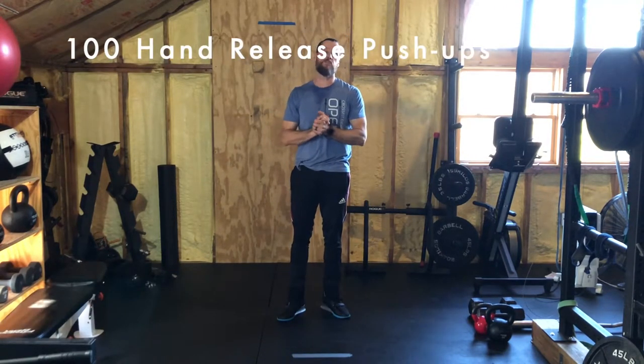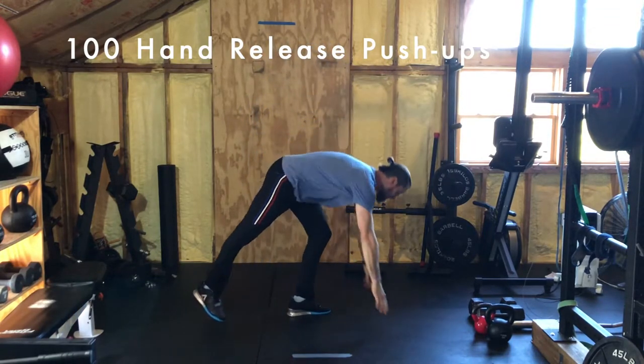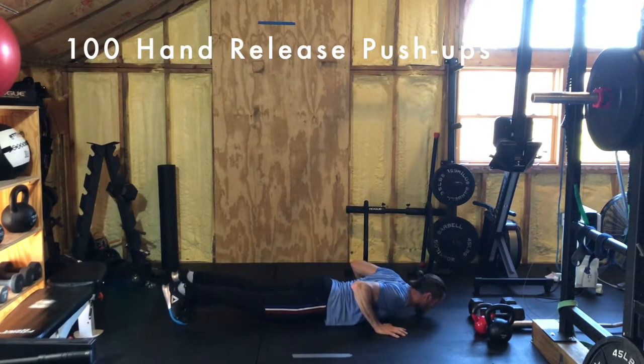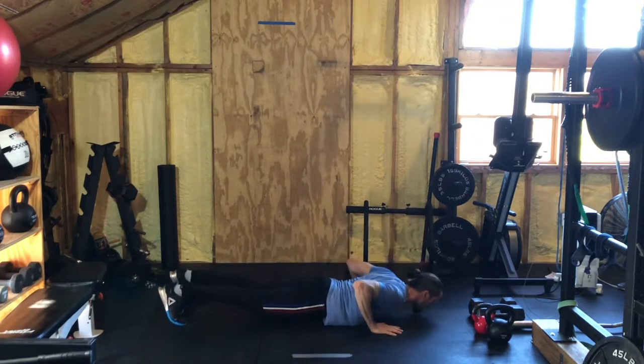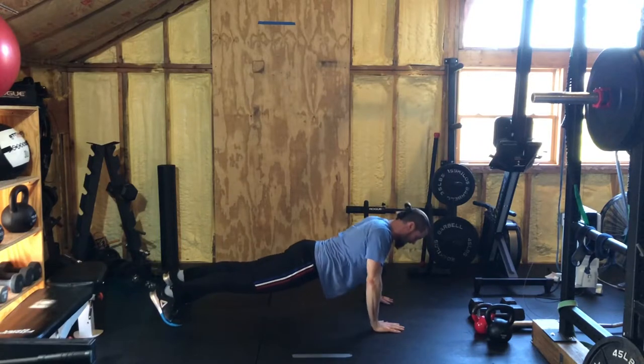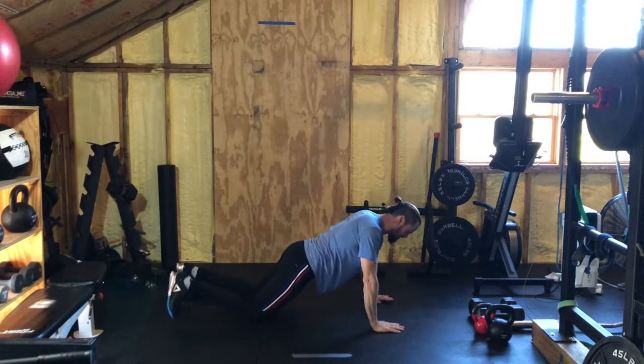Today's conditioning workout is one hundred hand-release push-ups. The catch: if you break the repetitions at any point — say you get 18 push-ups and have to take a break — you must do ten hollow rocks each time you break, until you reach the hundredth rep. The hand-release push-up is just like a normal push-up except you release the hands at the bottom. Get in that plank, bring the chest to the ground, lift the hands up, then back up. If you need to do these from the knees, that's fine.